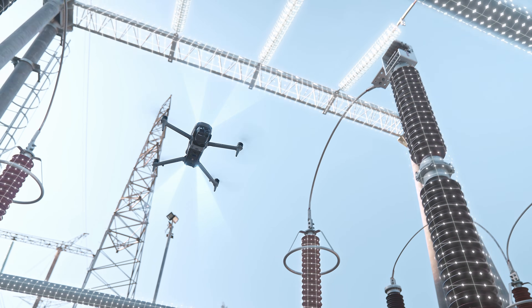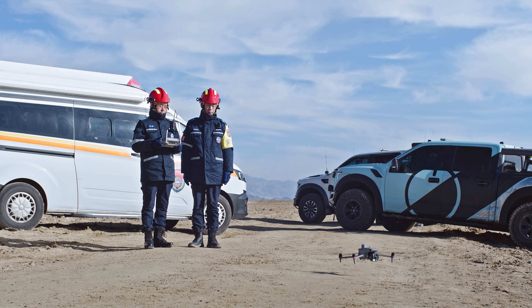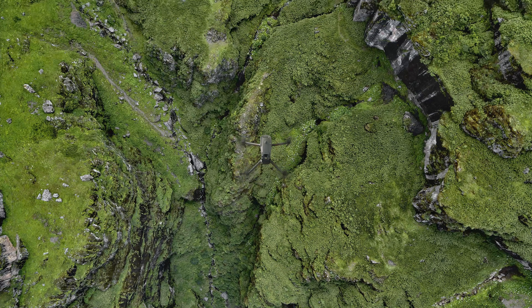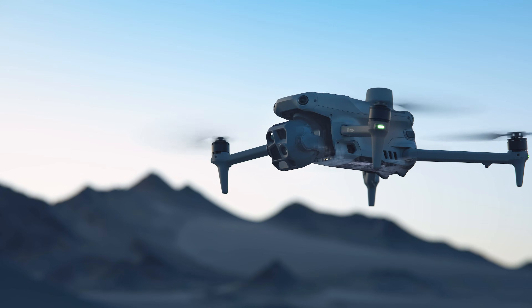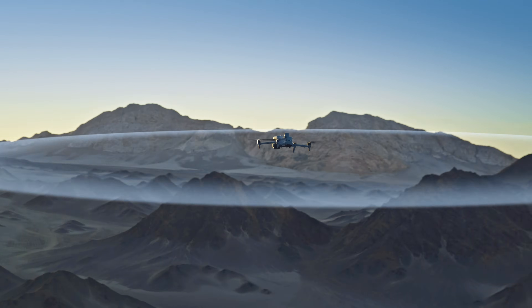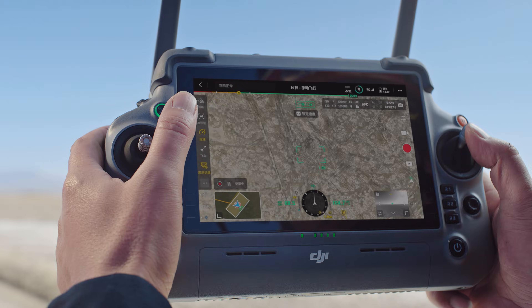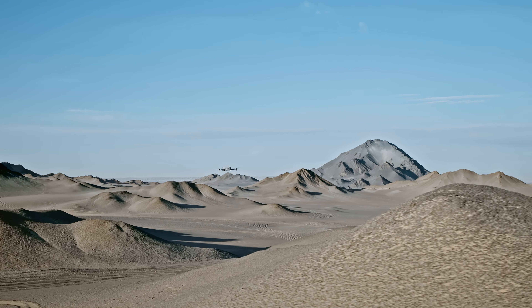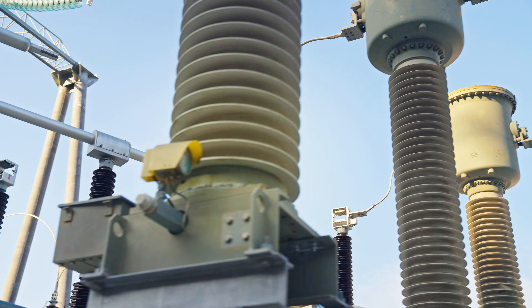Battery life has been extended as well. The claimed max flight time has been updated from 43 minutes on the Mavic 3 to 49 minutes on the Matrice 4. The video transmission system gets a large upgrade too — there are now eight antennas on the drone and a high-gain antenna on the remote control, giving the Matrice 4 over 15 miles of range and better signal strength in complex environments.